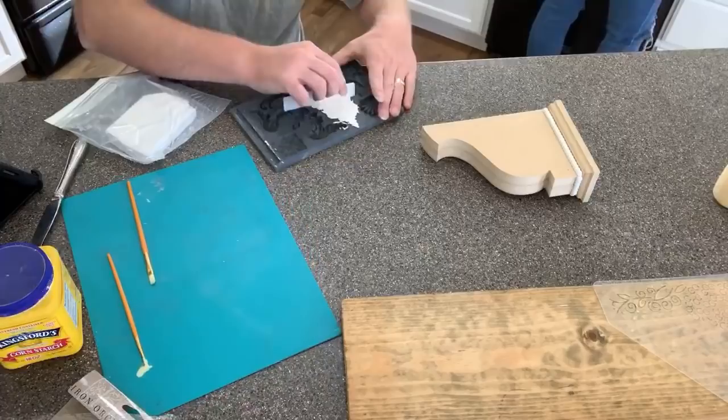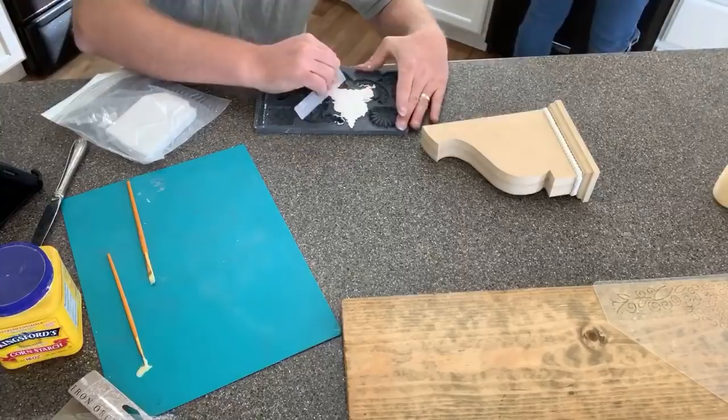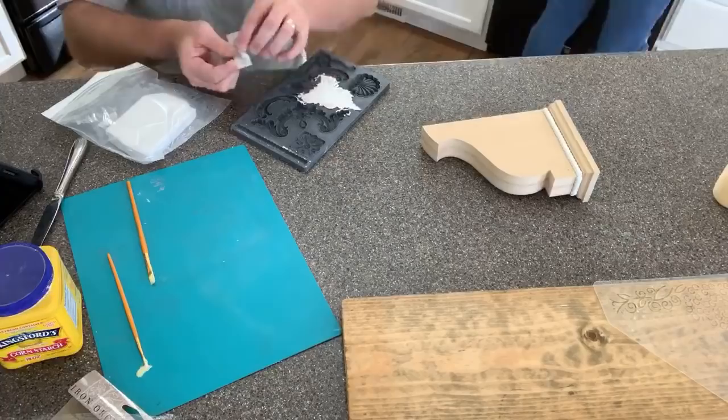So just scraping the excess off here, getting it flat. You don't have to use this — you can also use like a traditional metal scraper or even plastic to clean off your rim area here, but this little stick is working out really well.